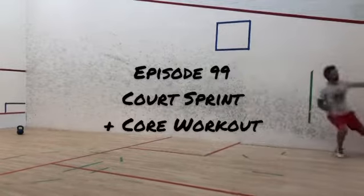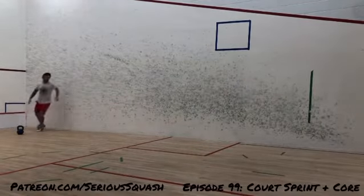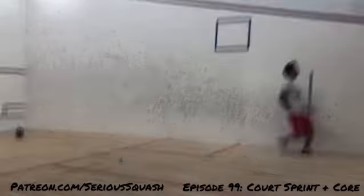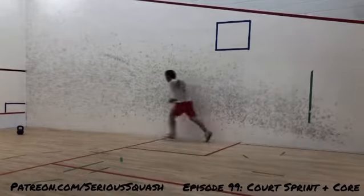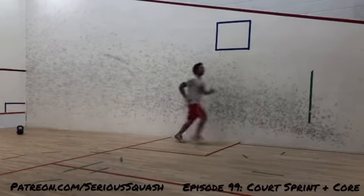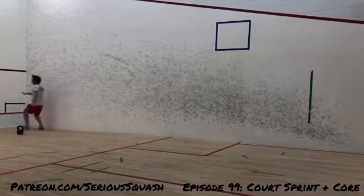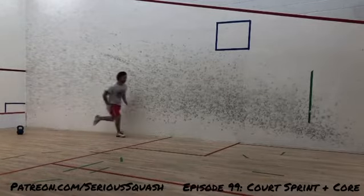Hello, it's Chris Hanbury from Serious Squash, and you're watching episode 99 of Squash Shots. Building off of last week, I'm looking at another way to get back in shape. Obviously some places the squash courts are opening back up — we were just opened for maybe a month or five weeks, and now we're actually shut down for another month here in Ontario.